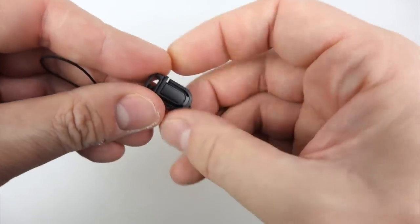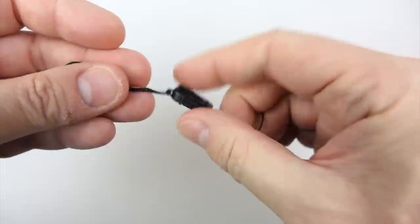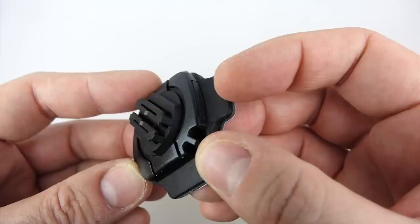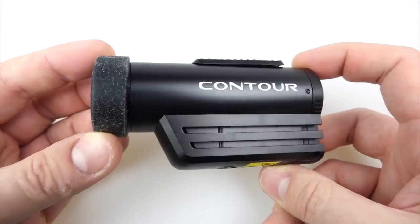There's a little lanyard to attach to the camera to stop it falling off things if it loses connection with the mount. It goes through a little hole on the back of the camera and will attach to the rotating mount. There is a little eyelet hole on the rotating mount, but there isn't one on the flat helmet mount, which is a bit strange — it could perhaps do with one.